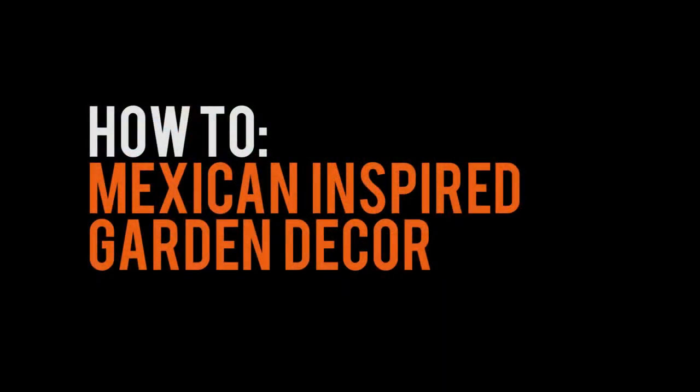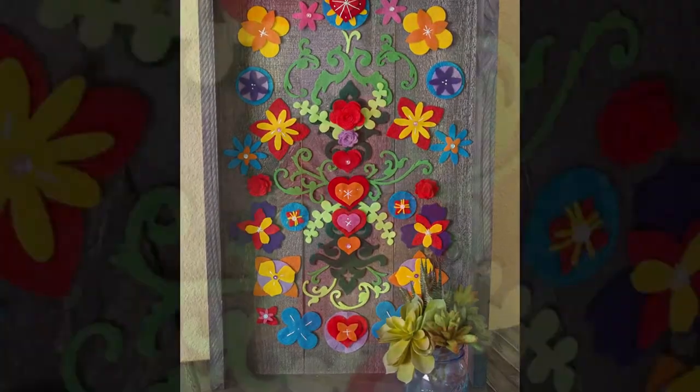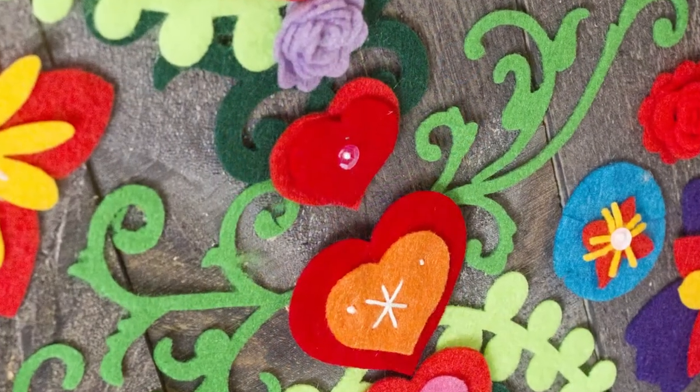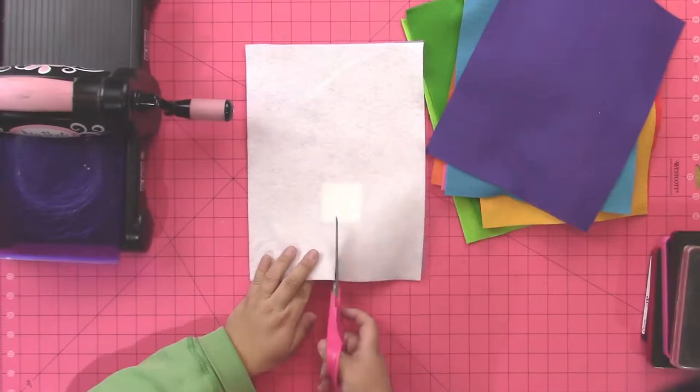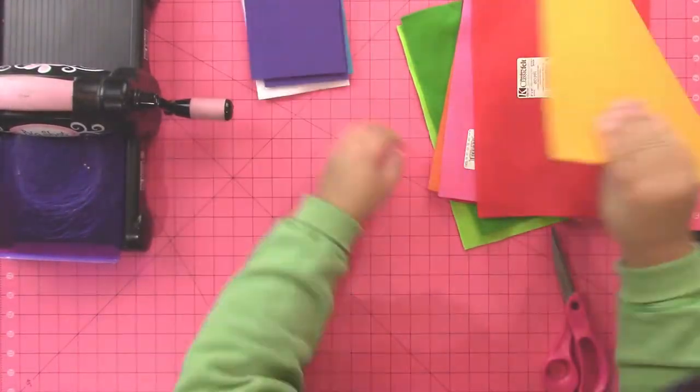Create a fun Mexican style inspired garden decor piece for your backyard for summer. I used Kunin Felt on a Walnut Hollow rustic shadow panel to create this really fun project, and the flowers are removable.